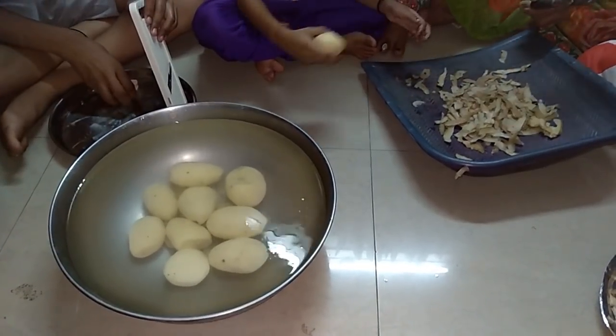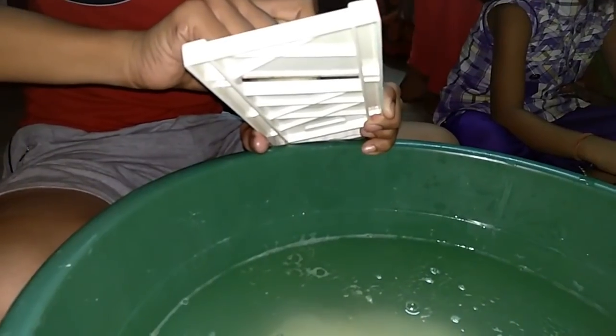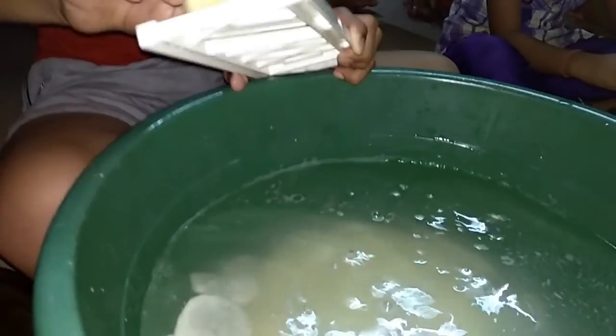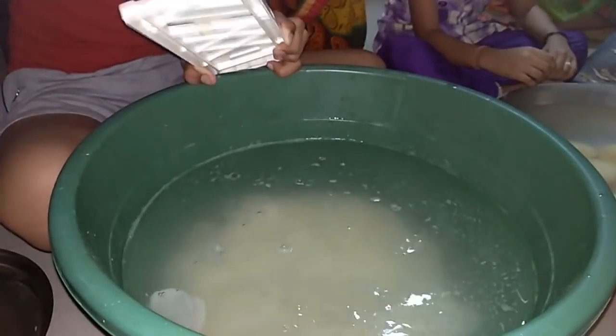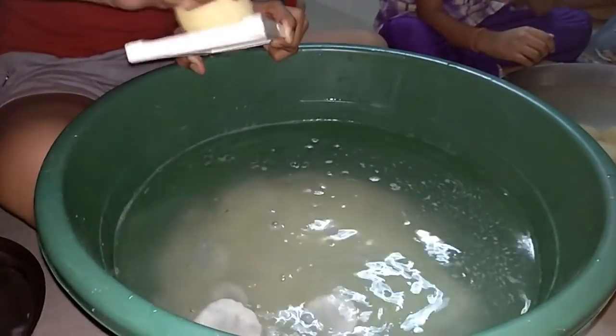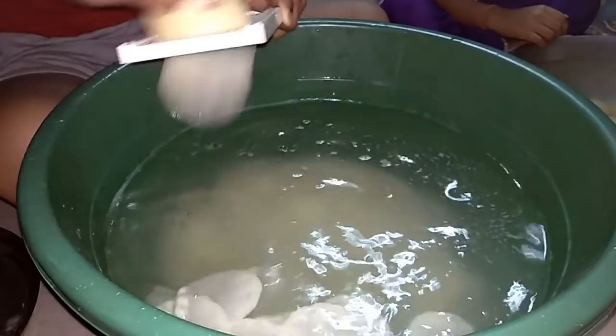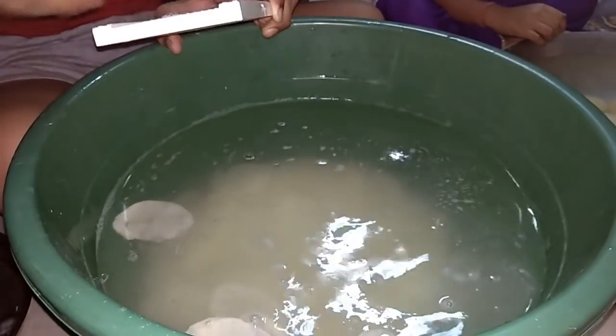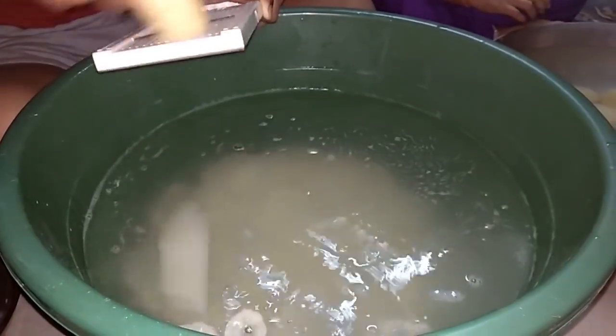The aloo chips are very good and they are getting dry. This is a little time-consuming. This is our preparation for day one — we are doing this at night. We will keep it overnight and we will make aloo chips in the morning.